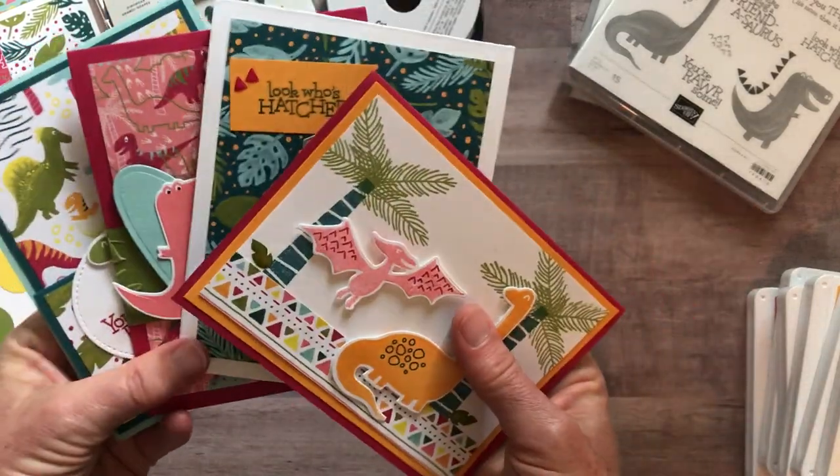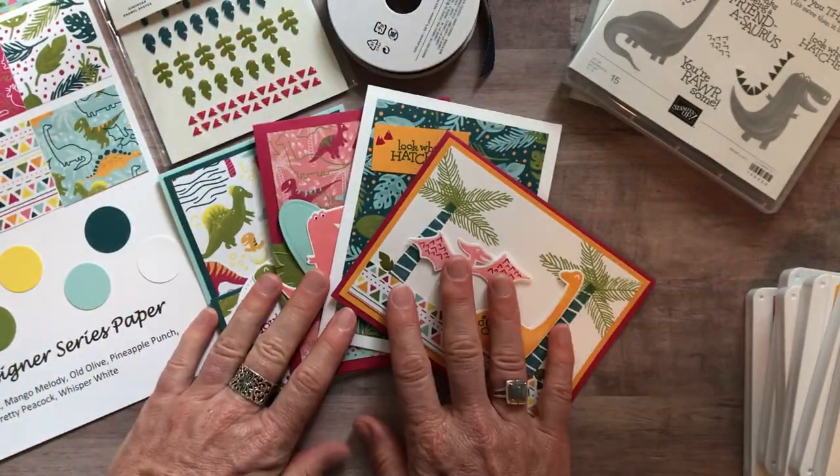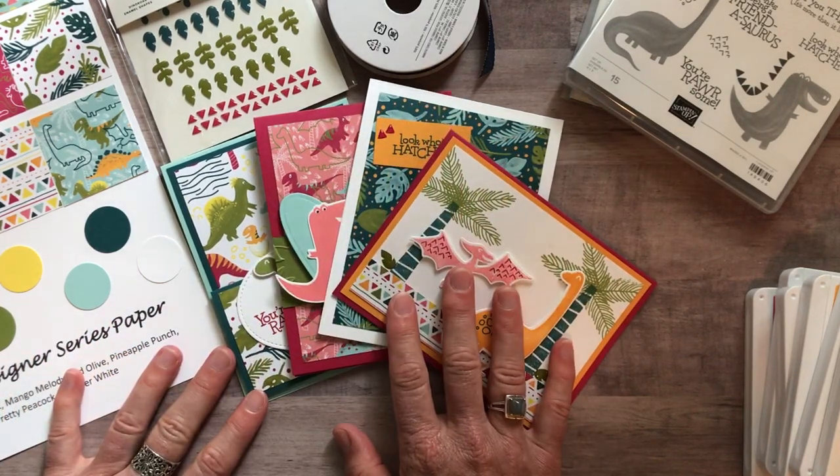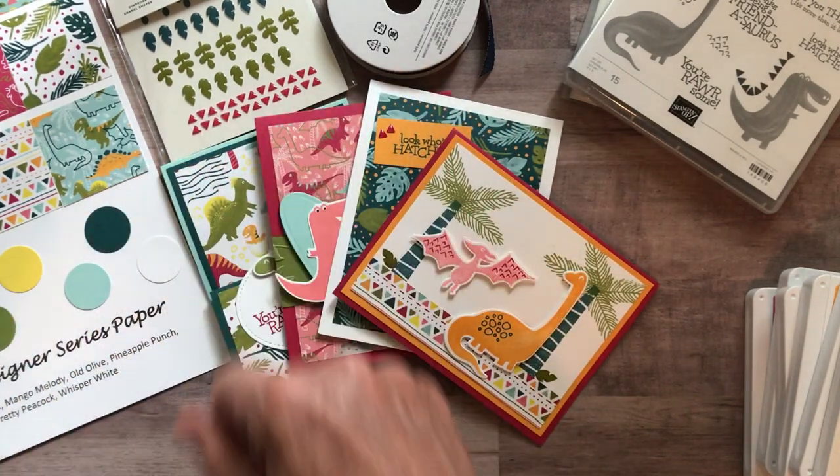Let me know if you have any questions — these cards are just so fun and cute, I'd love to get one of these kits sent out to you. Thanks so much for watching, I hope everybody has a great day, and we'll see you soon. Bye everybody!